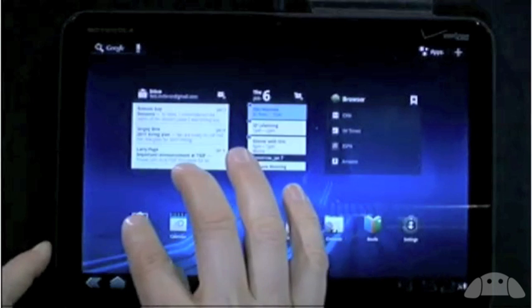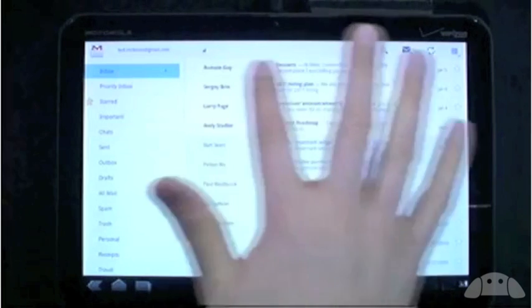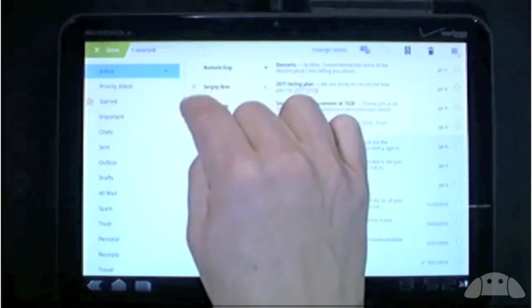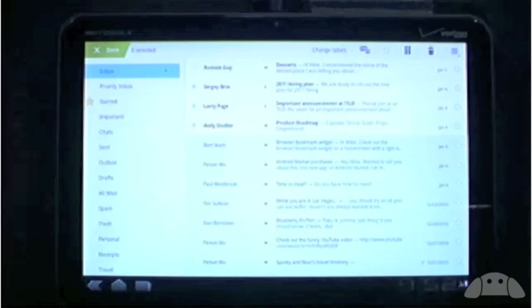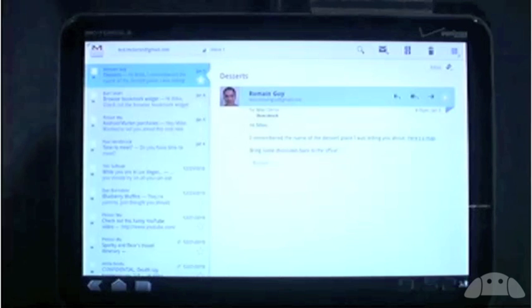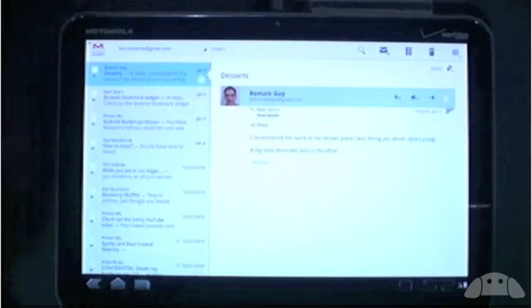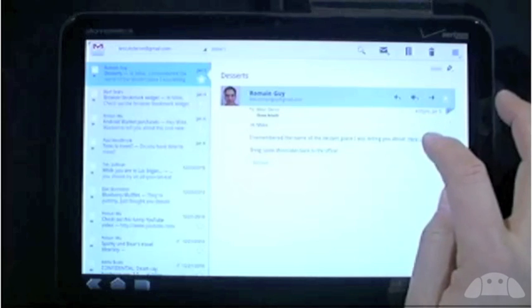Let's look at Gmail. This app has been completely redesigned for tablets. It's got a nice minimal design and it's actually now my favorite Gmail client. You have quick access to all of your labels down this side, and across the top there are icons for common actions. Watch what happens when I select a message — the icons flip to show the actions I can take on these particular messages. I'll select three messages and archive them. Very satisfying. Now I'm going to jump directly from Gmail into Maps to find this dessert place that Roman is recommending.